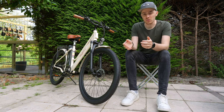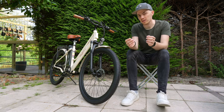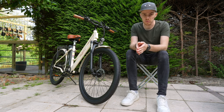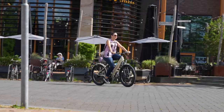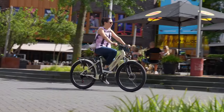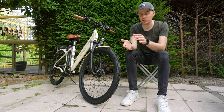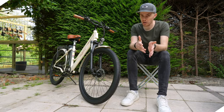Hey everyone, welcome back to the channel. Today we're looking at a question: what can you expect from a Chinese budget e-bike under 700 euros? To find out, we're looking at the OneSport OT18 e-bike which costs 660 euros. Let's see why this bike shows that affordable e-bikes are getting better.